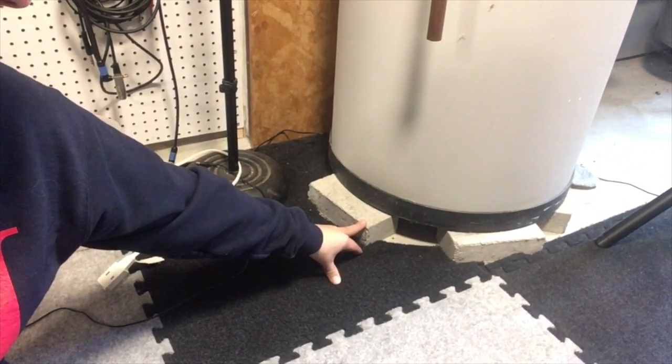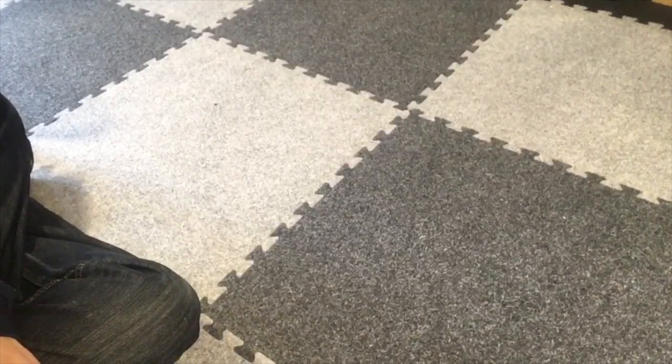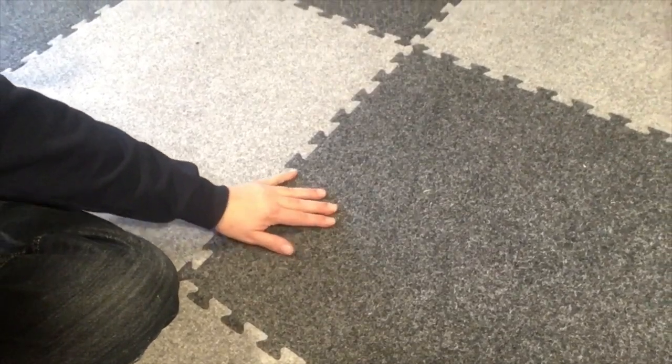It's very easy to cut — you can use either a mat knife or just a sharp pair of scissors. I used both and it's really easy to trim to any customized shape. You can see after a year of use the carpet still looks really good. It has a nice bounce to it, which you don't get with regular carpet.